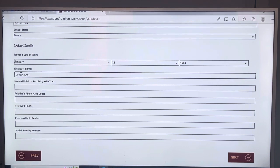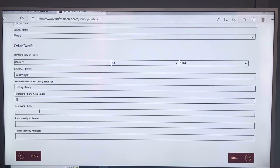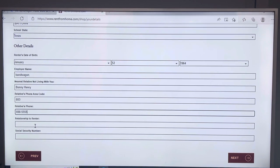We don't do credit checks here at Bandwagon. As long as you fill out all the information on this form, it will be approved as long as your credit card is valid and has money on it at the time you hit the 'pay now' button. For nearest relative not living with you — they cannot be in your house or live on your property; it doesn't matter if they're in another country. Fill in their name, phone number, and then the relationship to the renter — that's the relationship to the person doing the rental, not the student.